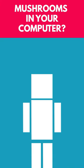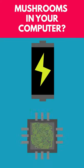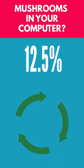Normally, insulation is done with plastic, but these mushrooms provide a biodegradable alternative and could make batteries and computer chips more easily recyclable. Which would be amazing, since currently only about 12.5% of electronic waste is recycled.